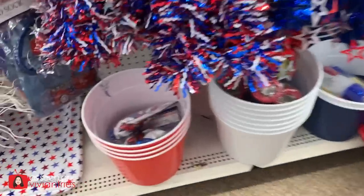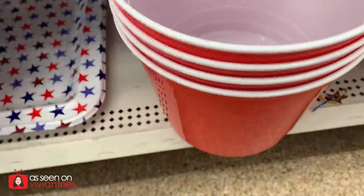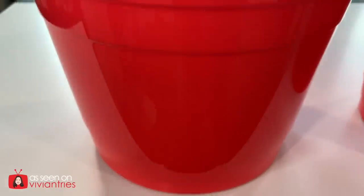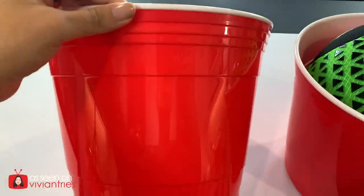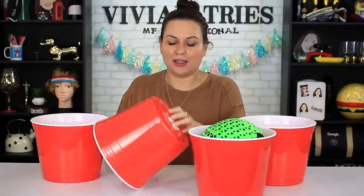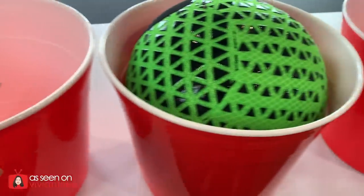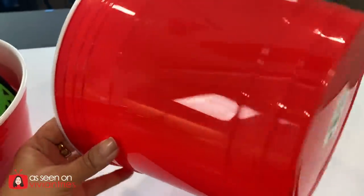Number four: buckets that look like the red cup — they look exactly like the red cup. I bought four but wanted six; they were sold out. They also came in blue and white. I wanted them red because I wanted to be the solo red cup. Some genius on TikTok made a giant beer pong game for adults — put them in the yard, got a ball, and boom: beer pong. $1.25, and they look exactly like a solo cup. The quality is so good.